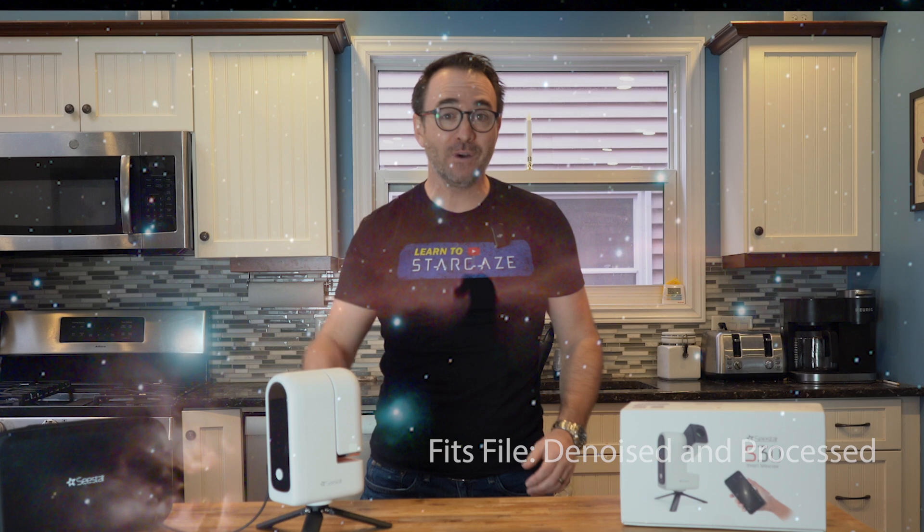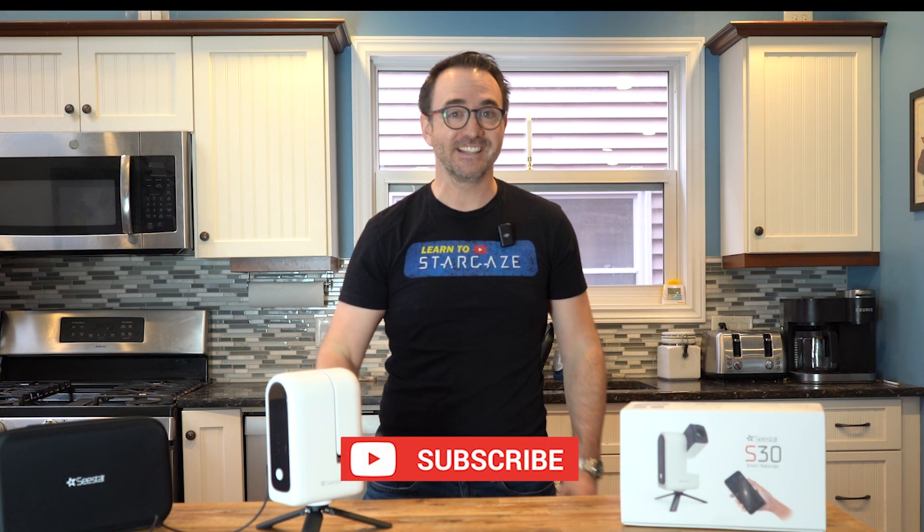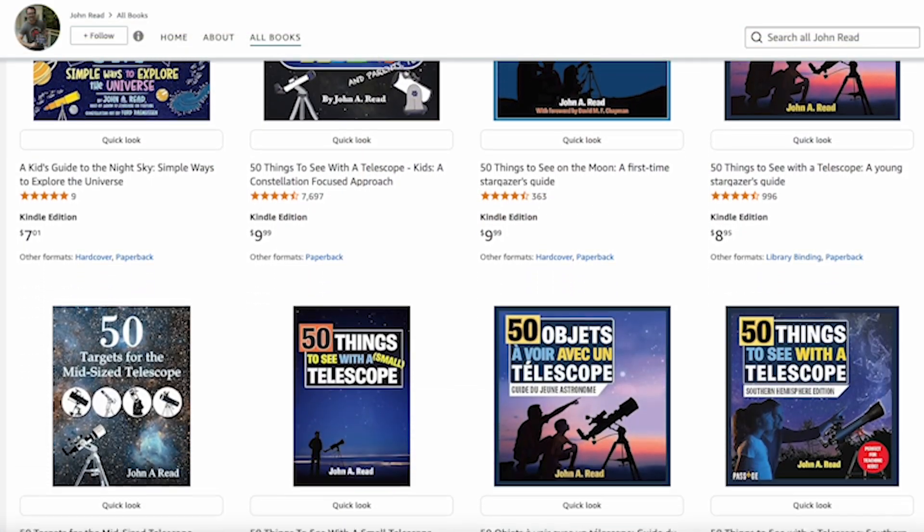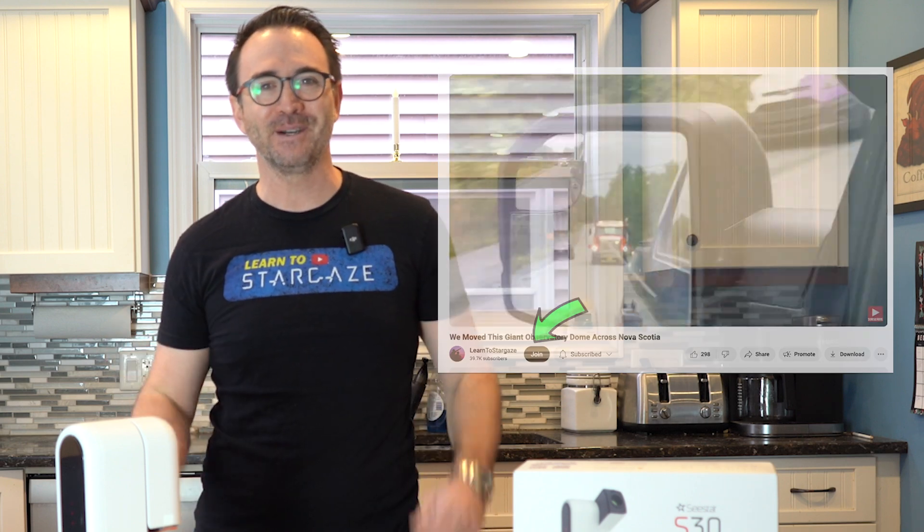I hope you enjoyed this video on the Seastar S30 telescope. Be sure to subscribe to take your stargazing experience to the next level, add my books to your Amazon wishlist, and if you're already a fan of Learn to Stargaze, consider supporting us by joining our channel as a member. And remember, the future is looking up.